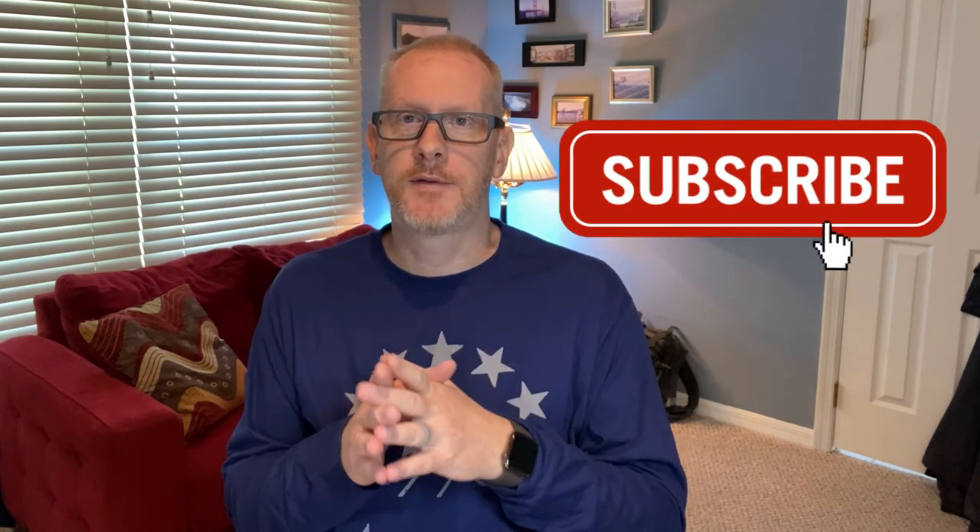So if you can, take a chance on the channel and hit the subscribe button. We'd love to put out some more content and continue to grow. If you get a chance, hit the like, subscribe, and share button — that would certainly help me out, and I look forward to doing some reviews in the future.